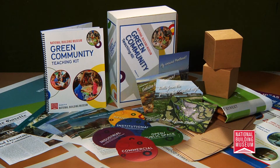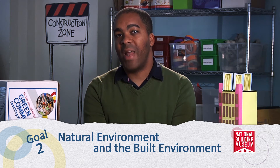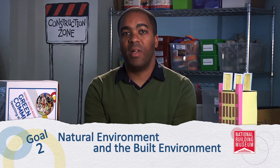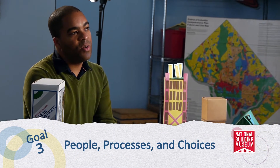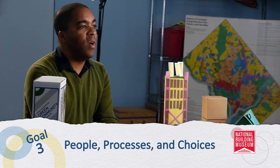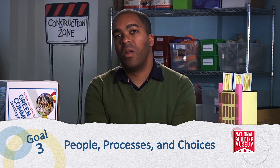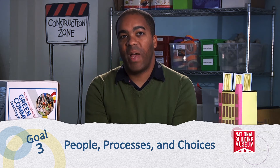There are three main goals to the green community teaching kit. First, to increase student awareness of the relationship between people and the built environment. Second, increase student awareness of the relationship between the natural environment and the built environment and how the two are interdependent. And third, introduce the students to the people, processes, and choices involved in designing and constructing green buildings and communities, and how these choices impact the environment.